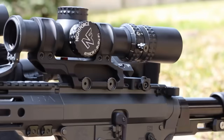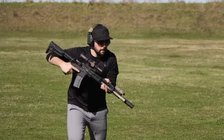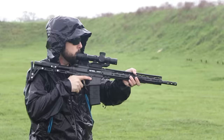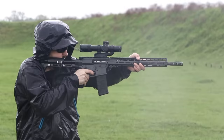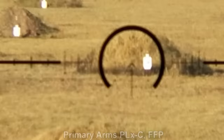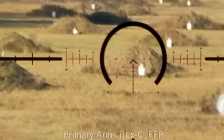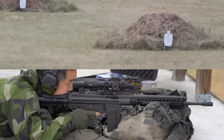Welcome to 9-Hole Reviews. In today's video we explore a nuanced and frequently debated subject within the realm of low-power variable optics: should you be selecting a first focal plane or a second focal plane rig? We'll provide some brief explanations on what these two terms, commonly referred to as FFP and SFP respectively, actually mean in context of an optic, discuss the pros and cons of both options, and ultimately provide our opinions and guidelines when selecting an optic for our rifles.